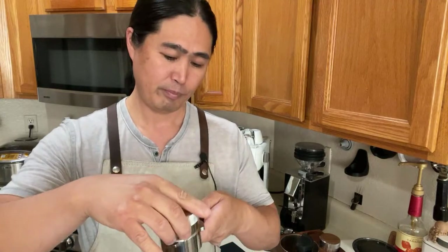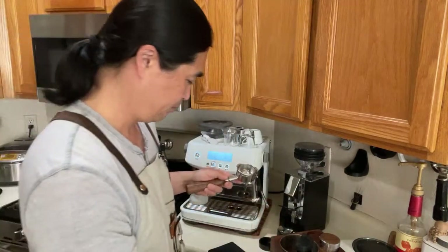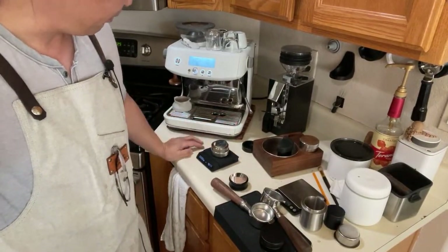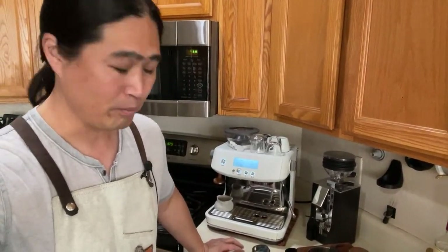With the 53.3mm you're not going to hear that wiggle as much. So this is the St. Anthony, and this is the one from Amazon. The 53.3mm is an amazing tool. I love it — it's a wedge build, pretty heavy as well. Let's weigh it on the scale — 468 grams. Pretty heavy.